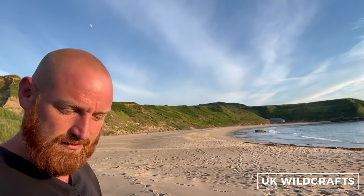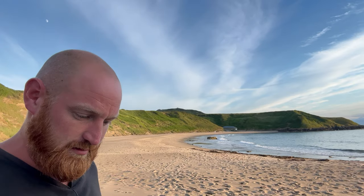Hey, welcome to UK Wild Crafts. I'm here on Whistling Sands Beach in North Wales and let's have a little walk around and see what there is to forage here.